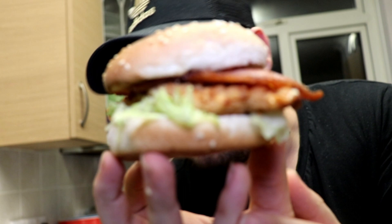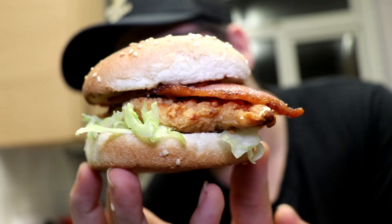Here we go — I'm going for the nice little tail end with a bit of bacon and chicken sticking out. That is a seasoned burger. Even though it's a chicken burger, it still counts as a burger. That is delicious, and when I finish this one, I've got another one waiting.